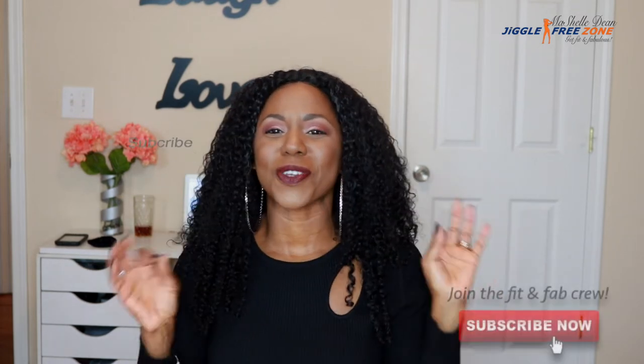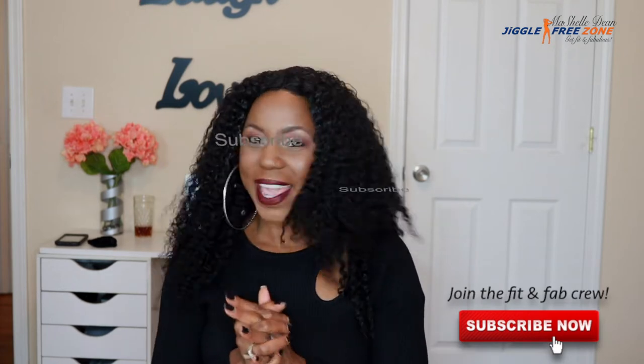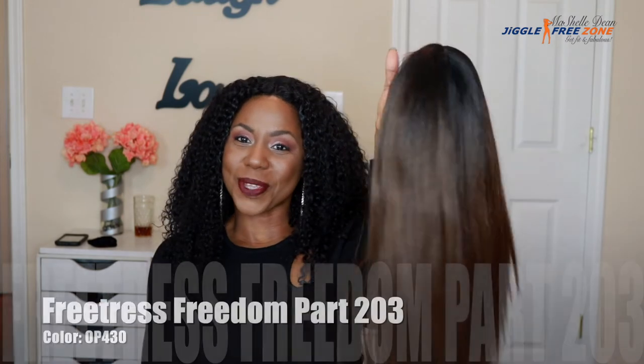Hey fam, what's up? This is your girl Miko and I am back with another wig review. Welcome back to my channel. If you are new, please make sure you subscribe so you can join the Fit and Fabulous crew and you don't miss out on any of my hair reviews, my wig reviews, and most importantly, my workouts. Get to the playlist, we'll do one of my workouts so you can make sure you get Fit and Fabulous right along with the crew.